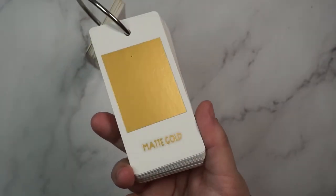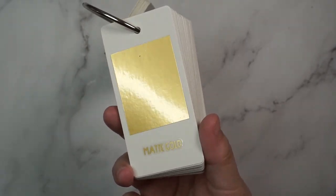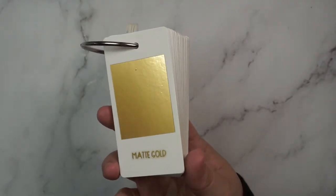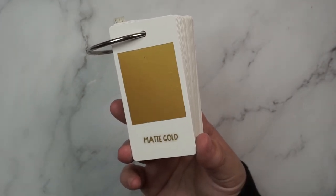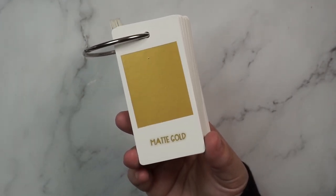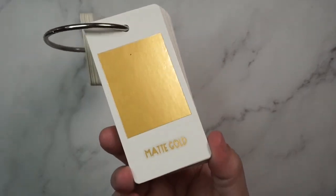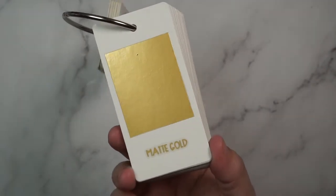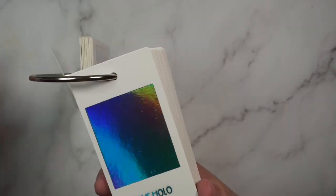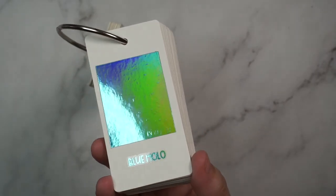I'm going to be honest, I don't love matte gold. I feel like it's just a very aggressive gold. There is one called light matte gold that I might get to replace this. I feel like that's a very aggro gold. Then we get into the hollows, which are so fun.